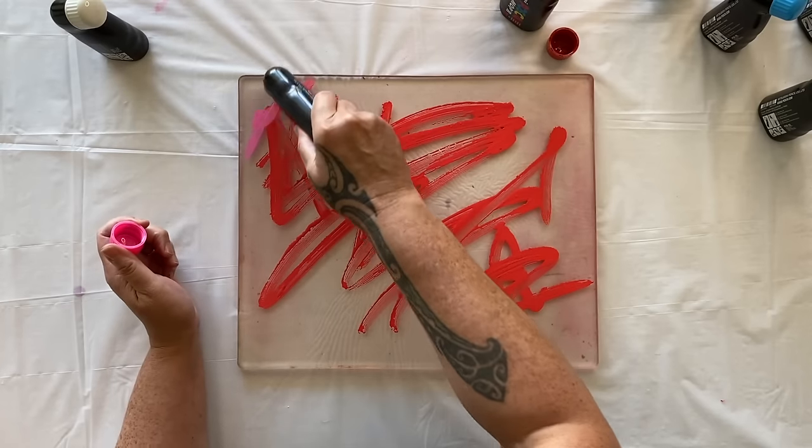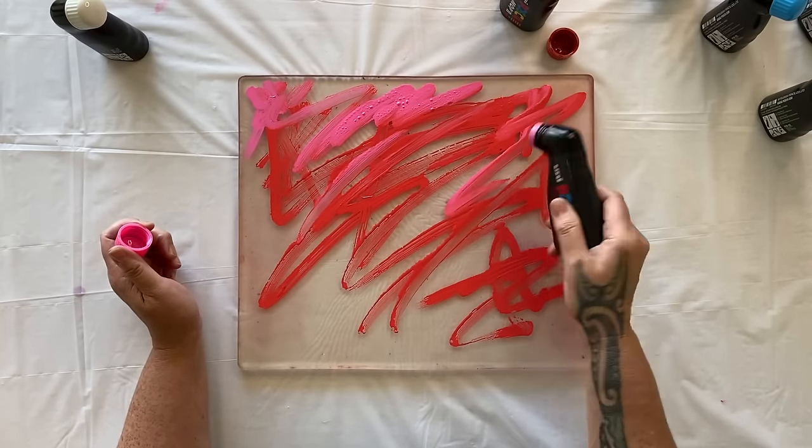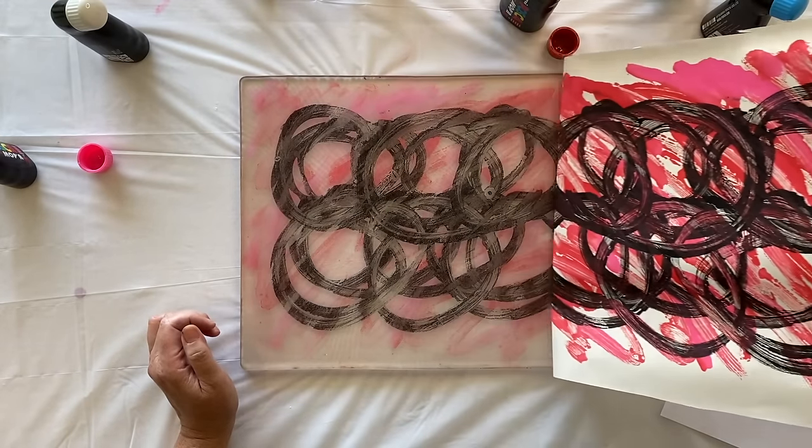Welcome to the studio, it's Froyal here. I'm so glad you've joined me. Today is going to be a little experimental — we're going to splash some paint around and I'm going to try a new technique on the jelly plate that I haven't tried before.